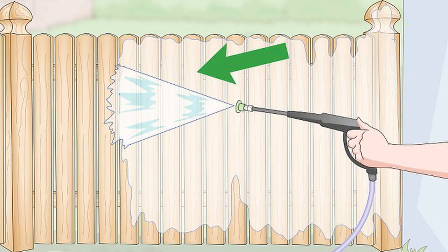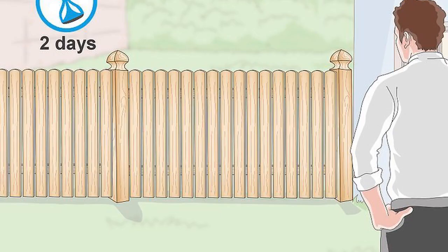Instead of using a power washer, you can scrub the fence by mixing 4 fl oz (120 ml) of liquid dish soap into 2 US gal (7.6 L) of water. Wait two days for the fence to dry completely — the fence has to be dry or else the paint may not adhere to it. Depending on how wet the fence is, it's not unusual to wait up to two days for the fence to feel dry to the touch.